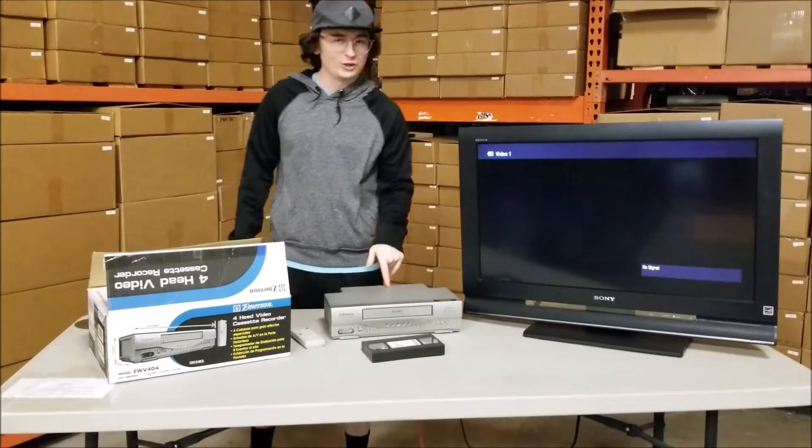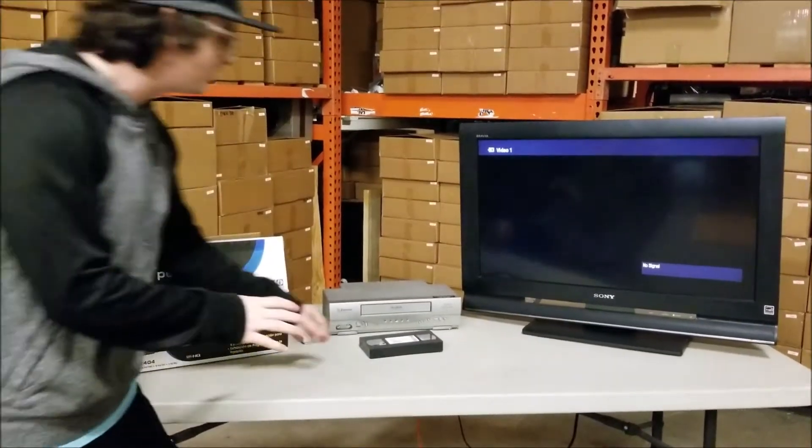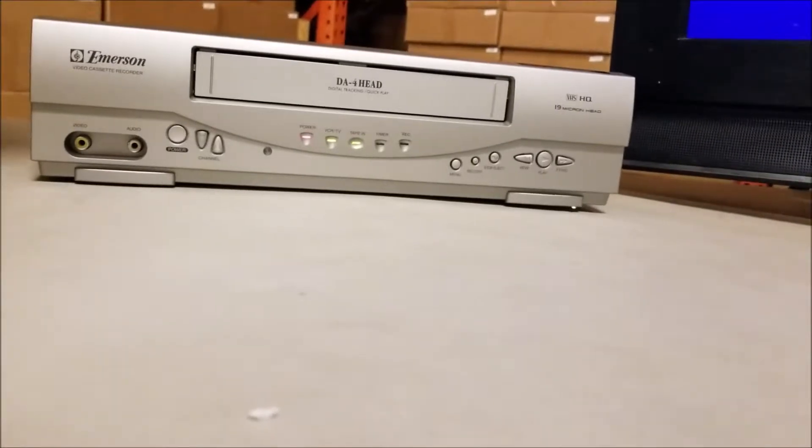Hey guys, I'm really excited to show you something. It's our Emerson VCR. It's super basic and really simple to use. All you gotta do is plug it in, insert your VHS tape, and it does the rest for you.